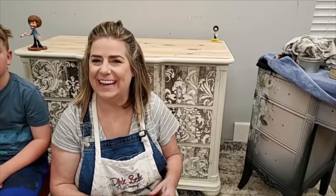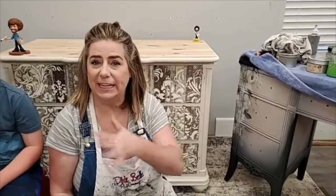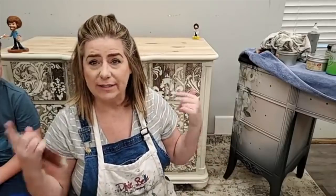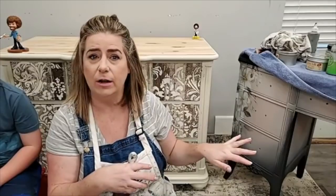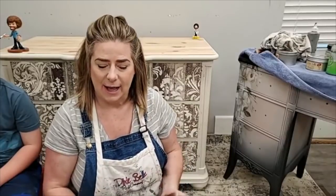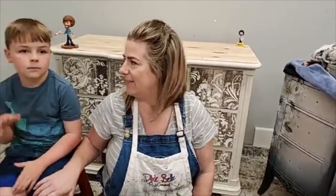Hi everyone, welcome to the Dixie Bell Paint Facebook and Instagram page. You're live here with Brandy — my name is Brandon with Brushed by Brandy, and I am a Dixie Bell Paint brand ambassador. I paint here live every Thursday evening at 9 p.m. Eastern. Feel free to bring your questions and my husband Sean is here to help answer those, and Dixie Bell will be on with us also.